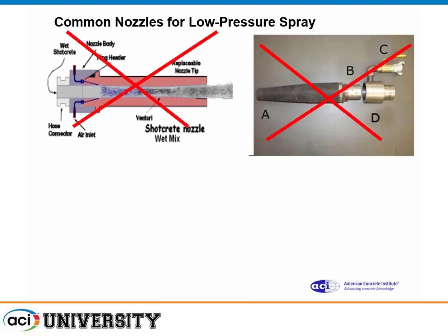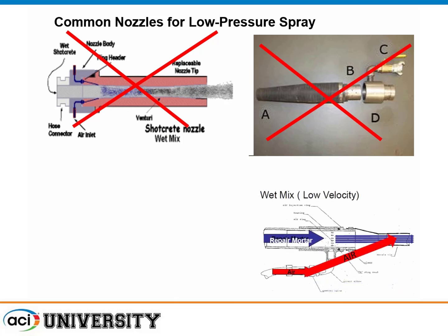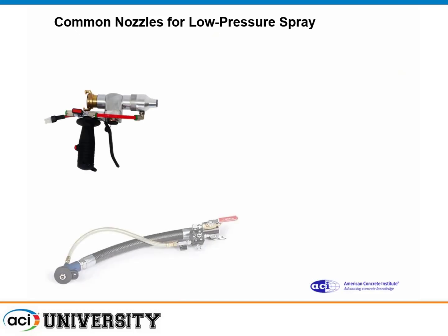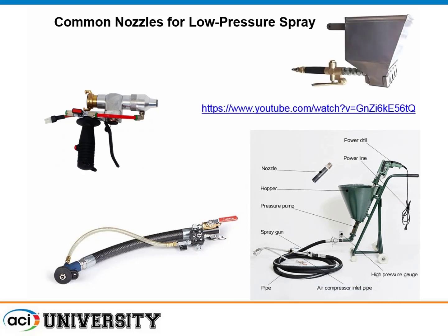For common nozzles: this is not wet-mixed shotcrete — those are wet-mixed shotcrete nozzles. You don't use an accelerator with this technique, and the air goes right at the tip, just creating a spatter pattern. There are several different types of nozzles commercially used. There's also a simple hopper-type device costing a few hundred dollars — even Amazon sells them. You dip it into the mixed material, scoop it up, and the air jets it out. Very low-tech, very simple, easy equipment.